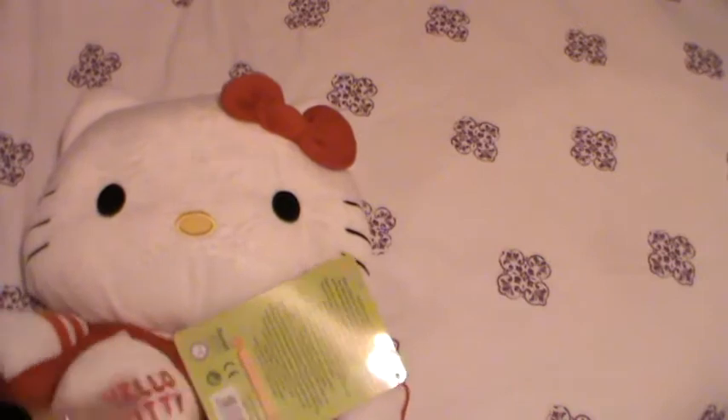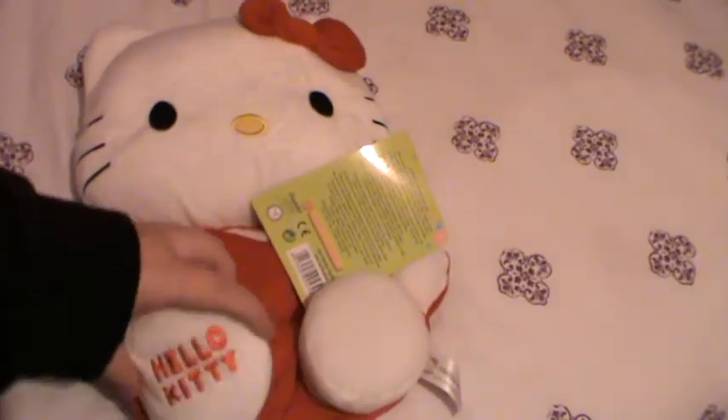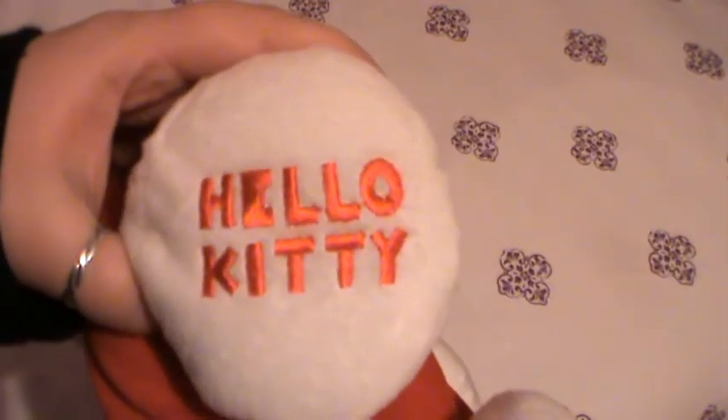She's very fluffy and soft. She's flat apart from her feet, that might stick out a little bit. Her feet say Hello Kitty — or one of her feet says Hello Kitty — but the E is a little bit weird on this, I don't know why.